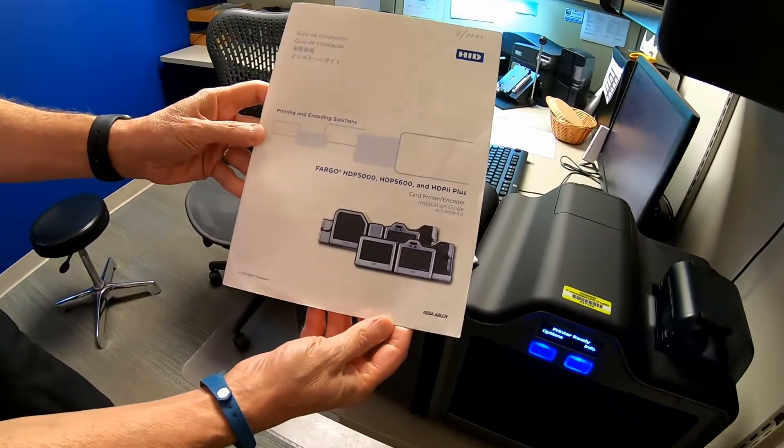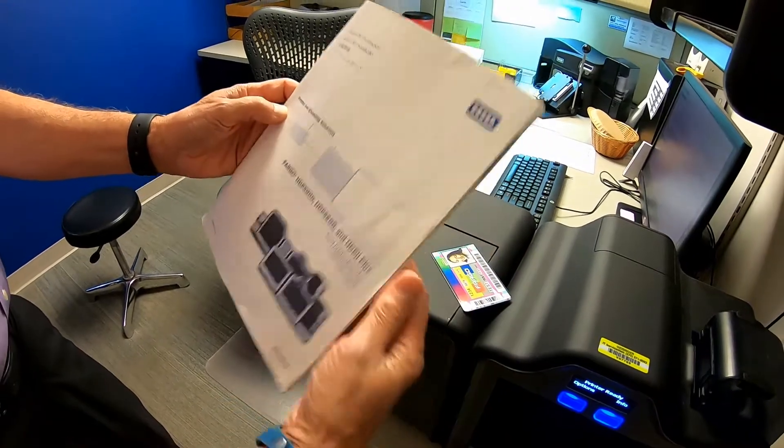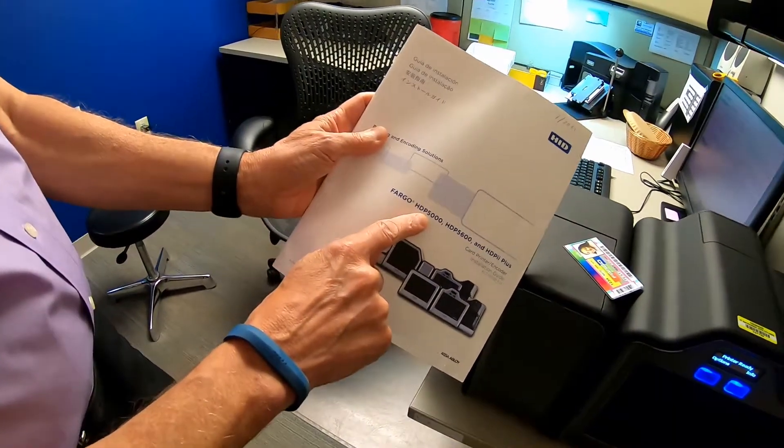Here are the instructions — that should be in the box that the printer came in. I'll give you the guidelines; like I said, we use the HDP 5000. This is the current room setup we have in Biomedical Communications.